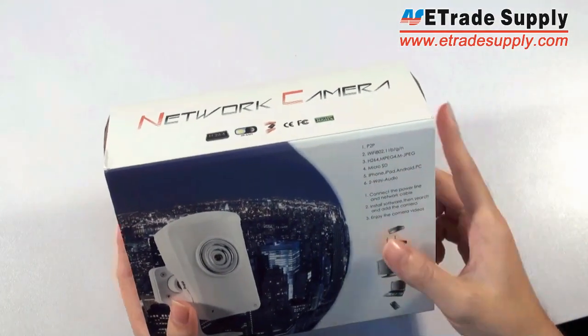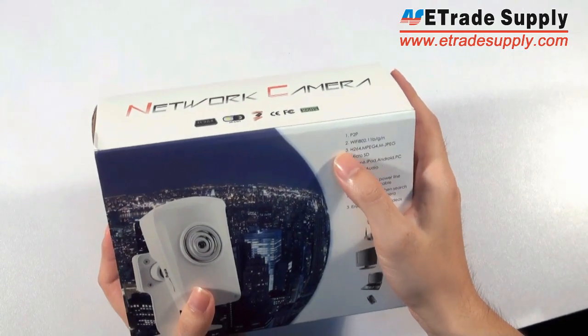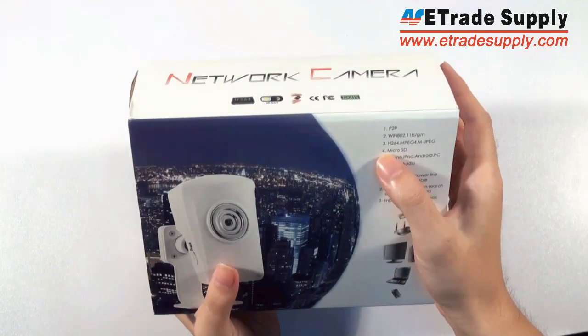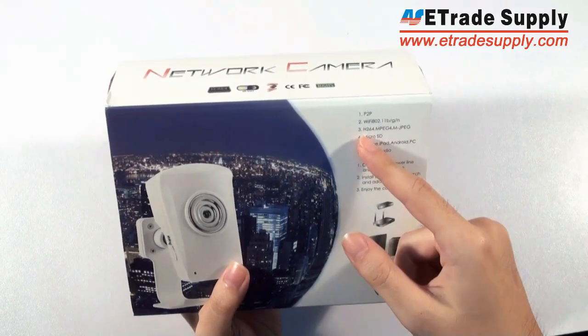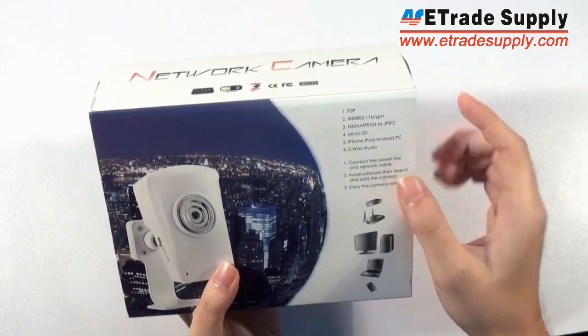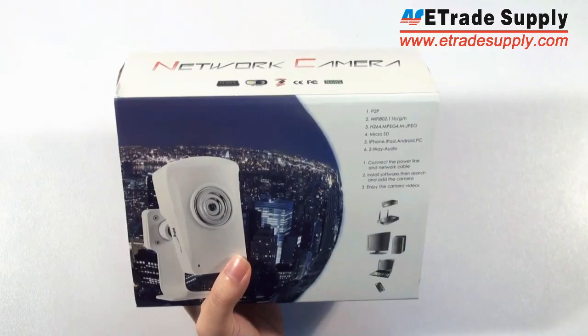Here's a brief introduction. It's a P2P IP camera and it also can use Wi-Fi — not only cables, it can also use Wi-Fi. And the video it records is high definition video, and it also supports a microSD card.